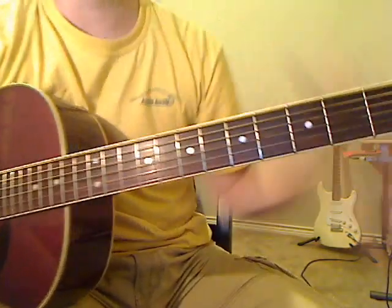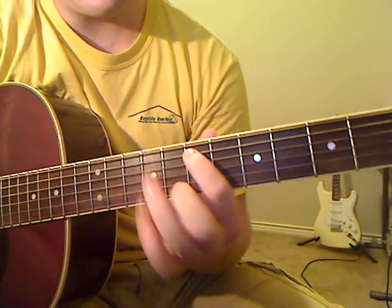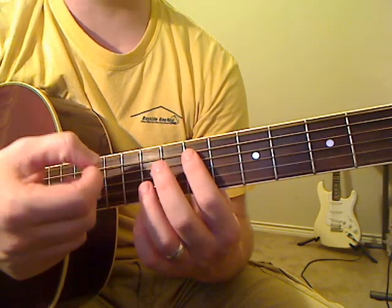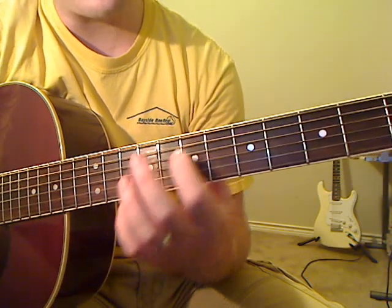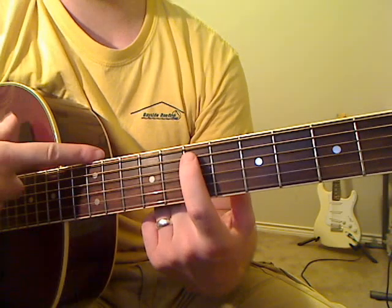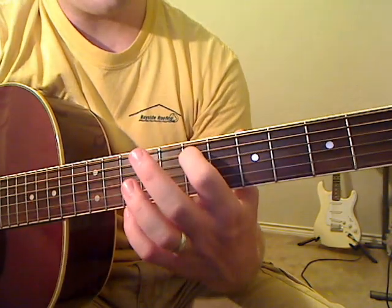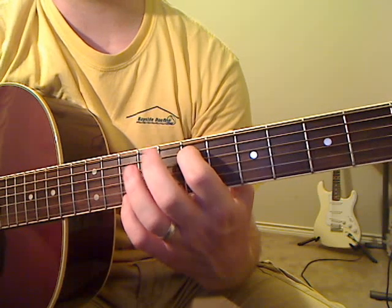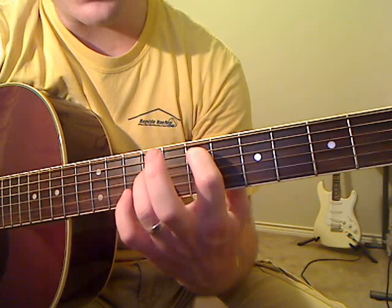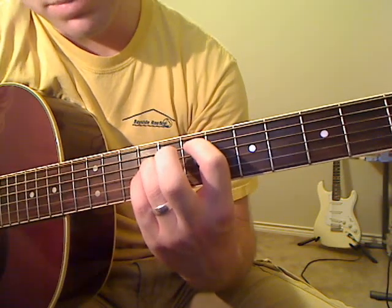Let's start on the song. We've got this first chord — we're going to be using the open E string, so you don't have to worry about that one. The next note we press down is the seventh fret of the A string. Remember, the double dots are the twelfth fret, ninth fret, and then seventh fret for that dot. First finger is on the seventh fret of the A string.